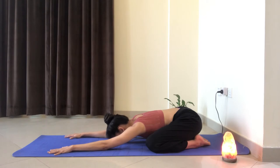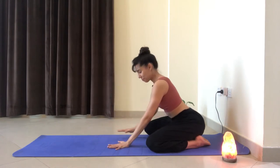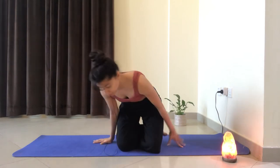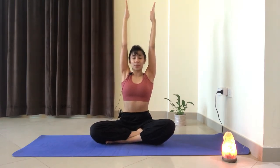Listen to your breath, feel the breath. Let's gaze forward with our inhale and walk the hands towards us, moving into the second stretch. We're going to come back into a comfortable seated position. And once again, creating that nice and tall spine, we're going to reach the arms to the side to come up, taking a big breath in as we reach the fingertips high.